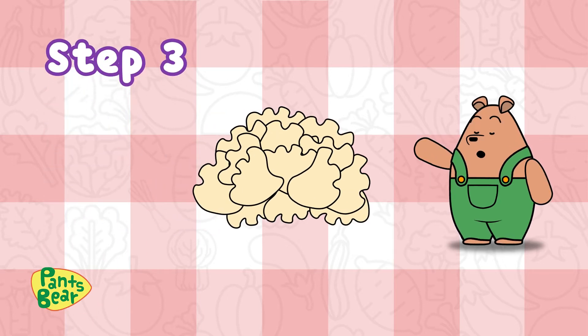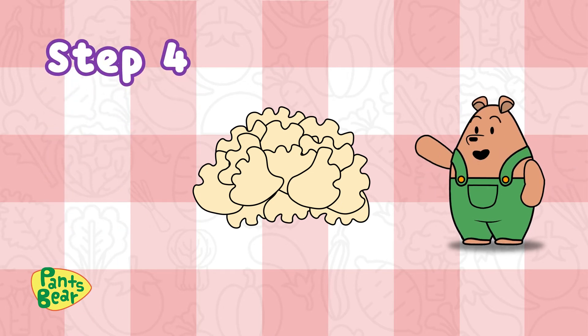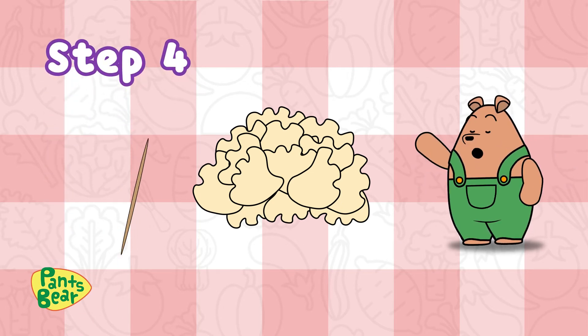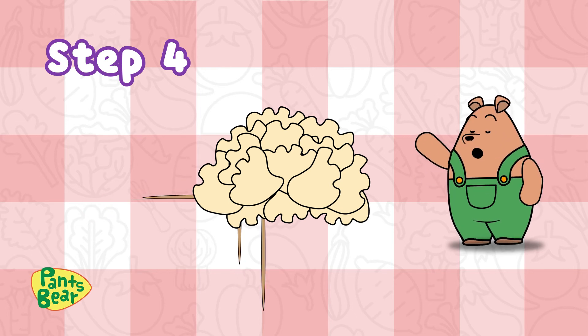Step 3: Use the larger piece of the cauliflower for the top of the sheep. Fill in any gaps with little bits of cauliflower. Step 4: Put one toothpick into the cauliflower for the head and four more for the legs.